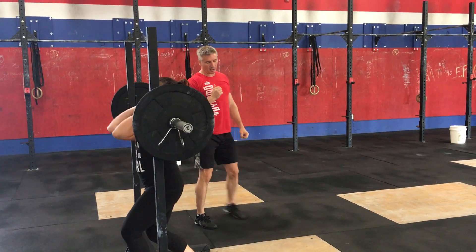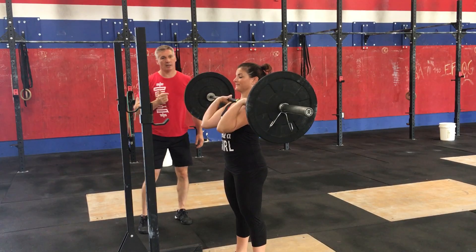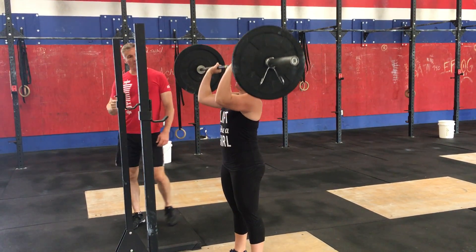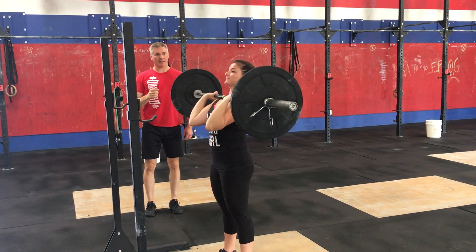Megan's going to unrack it into a front rack position like you would for a front squat. She's going to drop her elbows a little bit. She's going to squeeze her glutes and her quads so that we take everything out of this except her shoulders. She's going to push the bar to a straight position with her head through and then right back down.